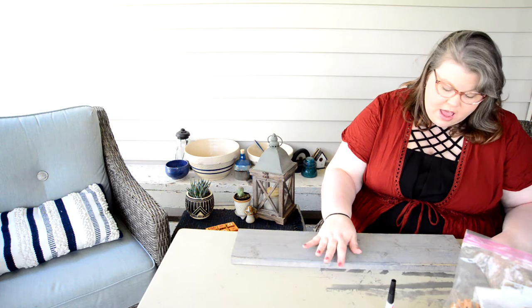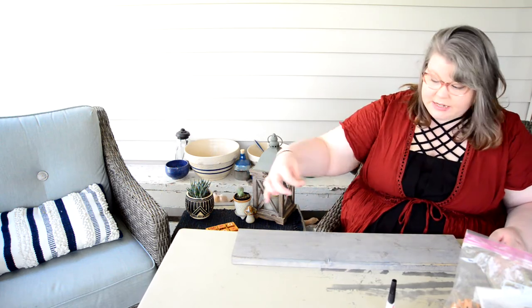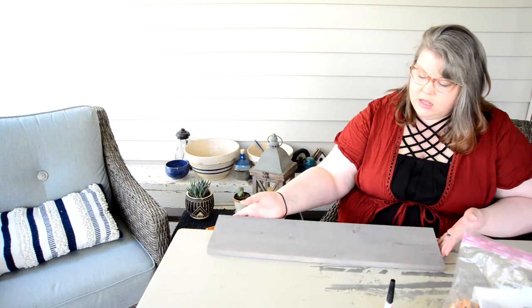Hey YouTube! Today we're going to be making a newborn headband rack. I've seen a couple of photographers do these and ever since I saw it I absolutely loved it and I knew I wanted it in my studio. I went ahead and stained a little board — you can make it as big or as small as you want. The space I'm putting mine is behind my door so it's actually a little small, but if you have more space, go for it.